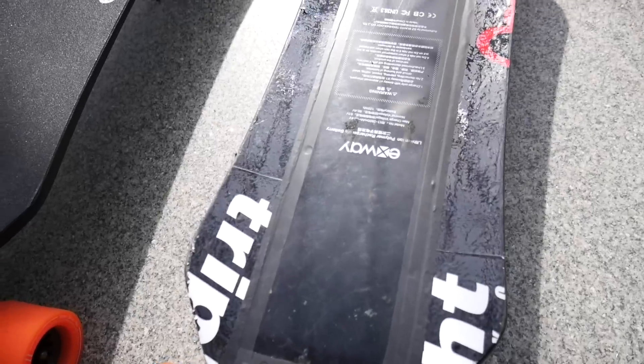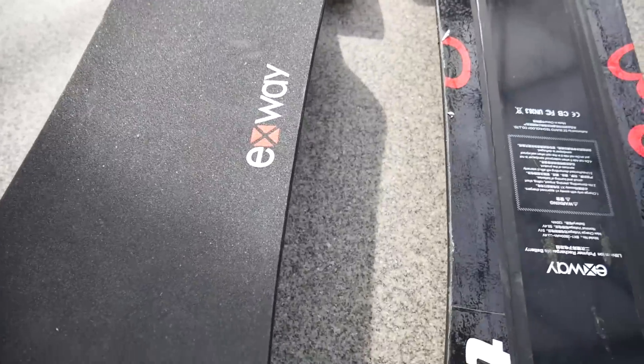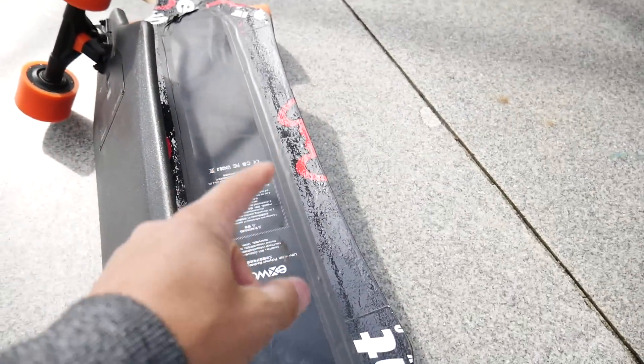Everything is pretty dialed on this thing except that the grip tape I had to peel off in order to open it up and let it air out. It still runs like a champ. The brand new one just needs a recalibrate, an app update, and I have to make sure everything is set up to my liking from the previous board.